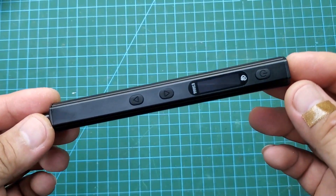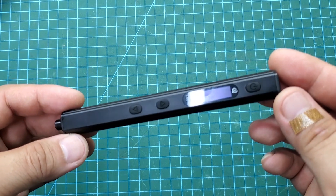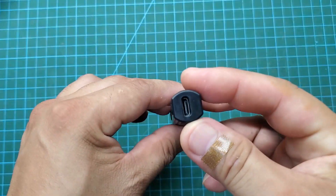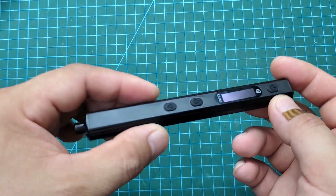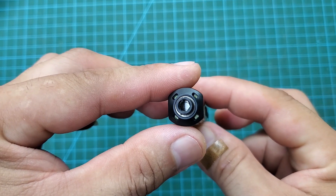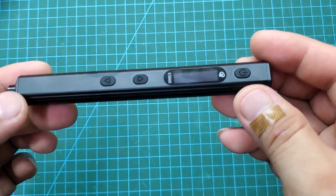First, download and read the user manual carefully. It took me 15 minutes to master all its functions. This is our main character — a very sturdy electric screwdriver with an aluminum alloy casing. At the top there is a USB-C port. Below, there is a slot for attaching the screwdriver bits, and there are four LED lights to help us work in low-light conditions. We can turn off these lights in the settings.